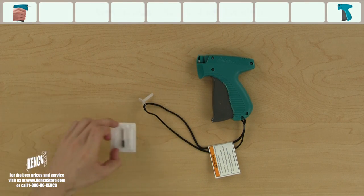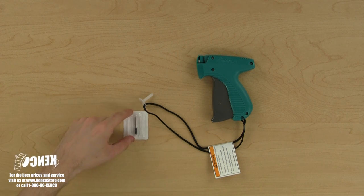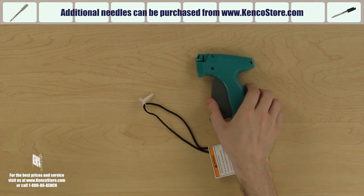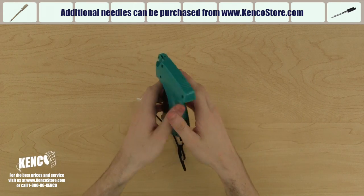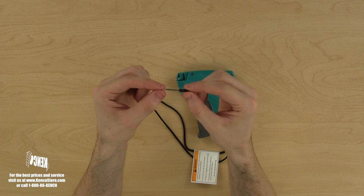The first step is the needle installation. The needle is found in a blister pack that comes in the original retail packaging of your tagger. These needles are available for purchase from kencostore.com. Let's unlock the needle lock by turning it clockwise until it's pointing away from the tagger. Next, we'll take the needle out from its packaging and hold it in our left hand.